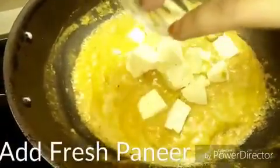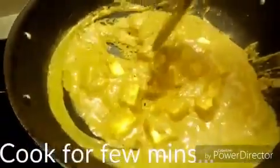I am going to add paneer. This is homemade paneer. If you are using market paneer from your fridge, keep it outside for 1-2 hours so that all the ice melts.